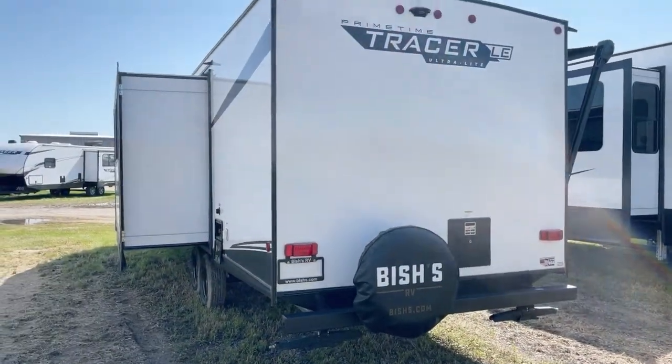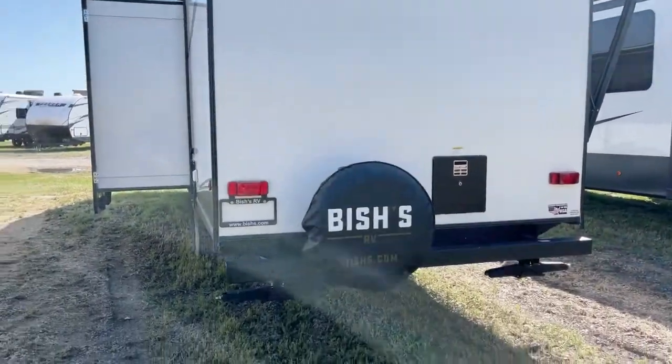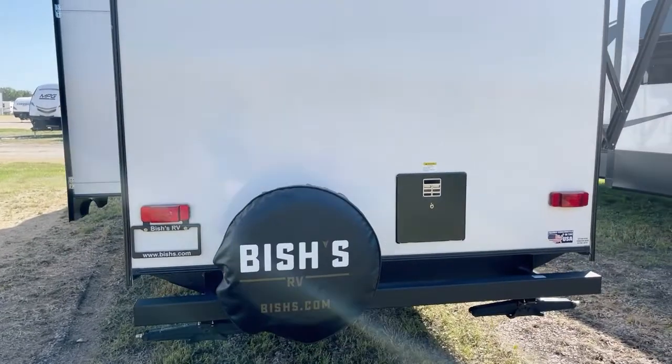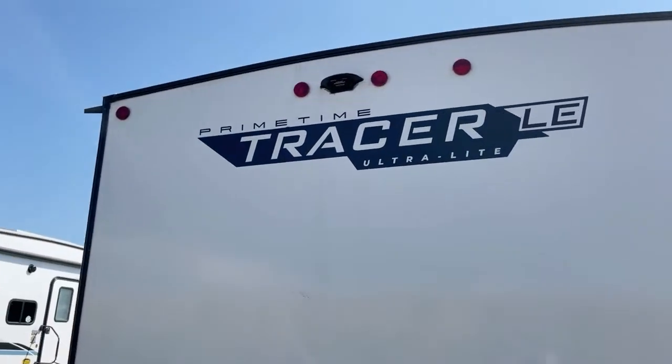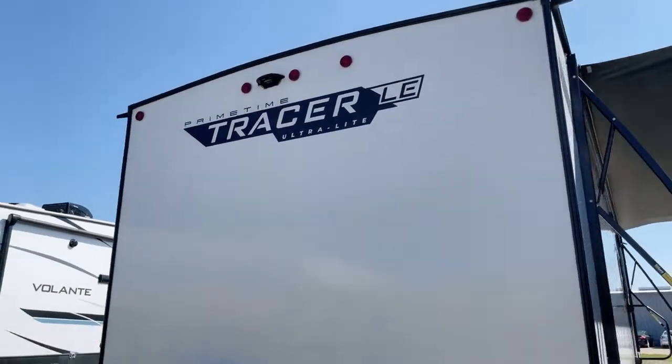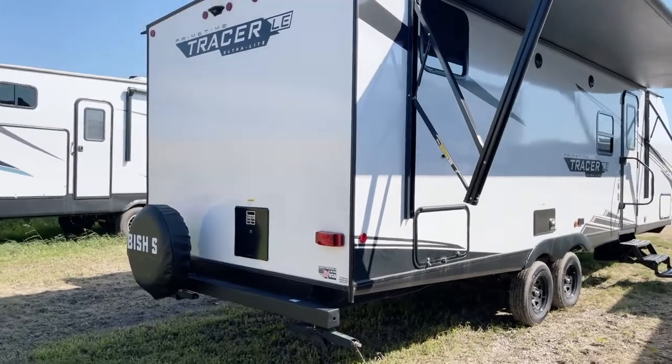A quick look from the back: a spare tire kit is included on this particular unit. Again, frame-mounted stabilizer jacks, one to each corner — four total. Up on top, you're prepped for the easy addition of a rear-vision or backup camera, an option you may wish to explore at your discretion.